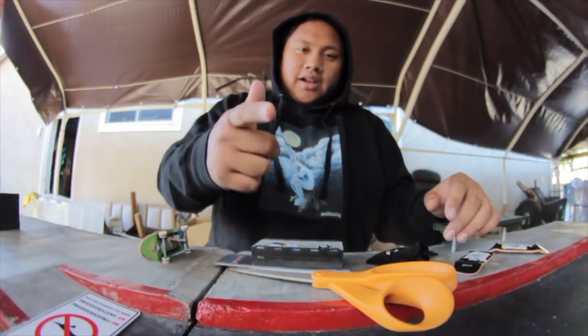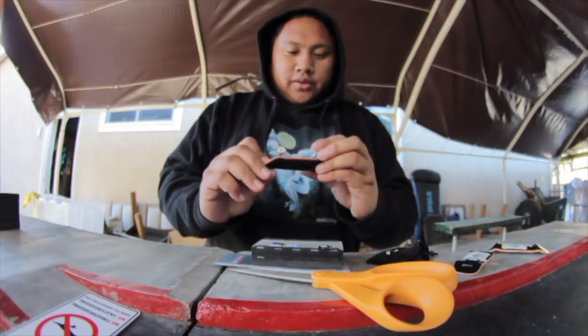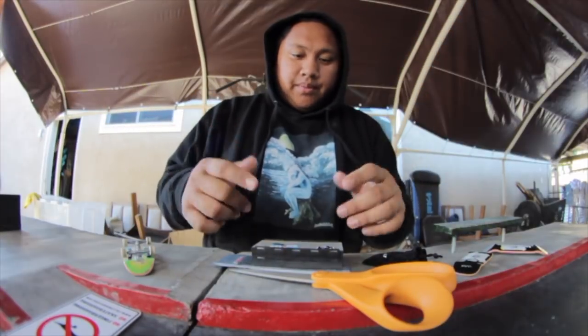Hey, what's up guys, it's Christian and you're watching Kalia. We're gonna be setting up a new board, so let's get right into it. Here's what I'm gonna be using.